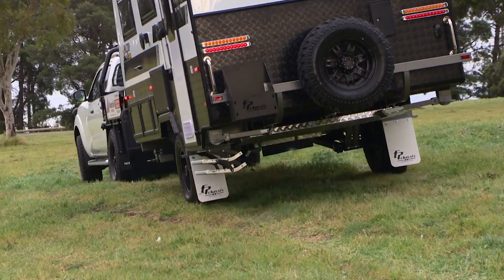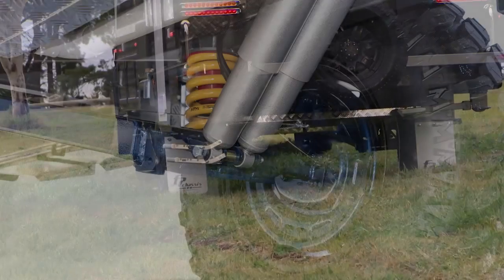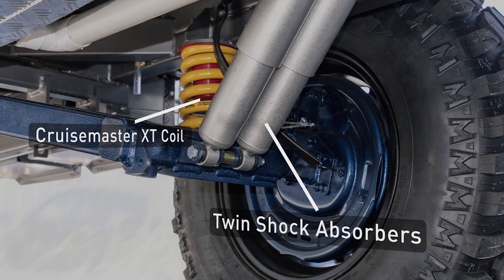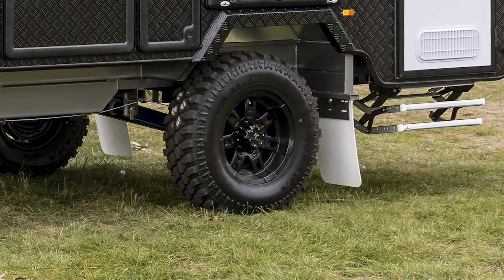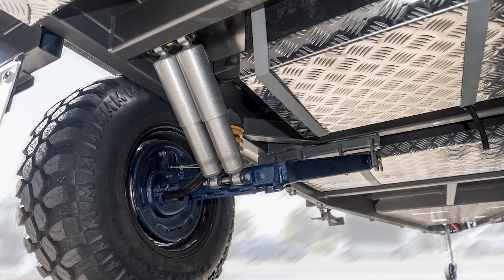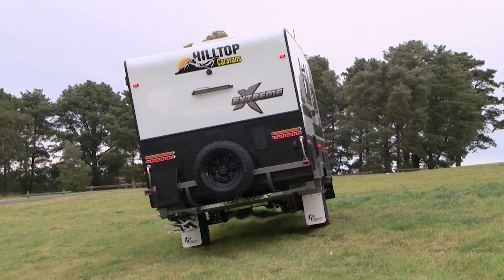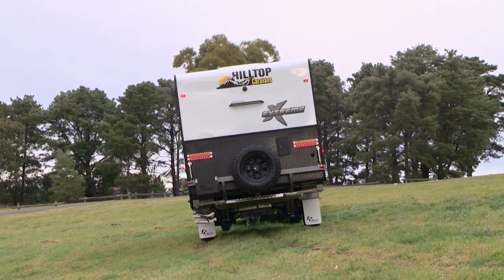The Xtreme uses the Australian manufactured FP Supergal chassis incorporating CruiseMaster XT coil springs with twin shock absorber independent suspension, sitting on alloy rims with all-terrain tyres. The checker plate guards under the van offer protection for all those vital under-chassis components so you can tackle the most challenging and arduous conditions.